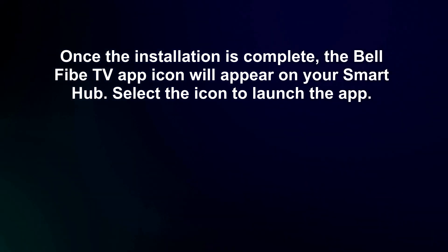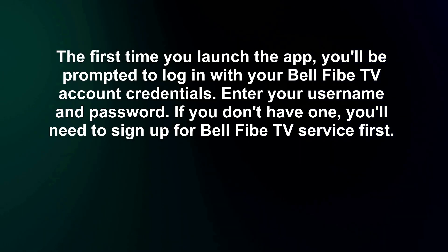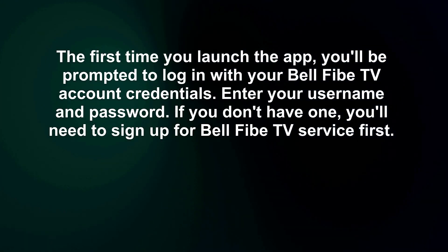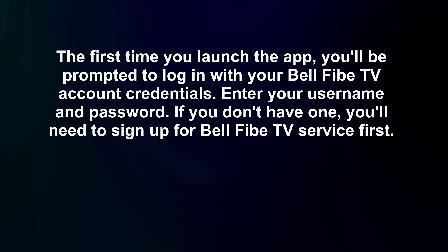Select the icon to launch the app. The first time you launch the app, you'll be prompted to log in with your Bell 5 TV account credentials. Enter your username and password. If you don't have one, you'll need to sign up for Bell 5 TV service first.